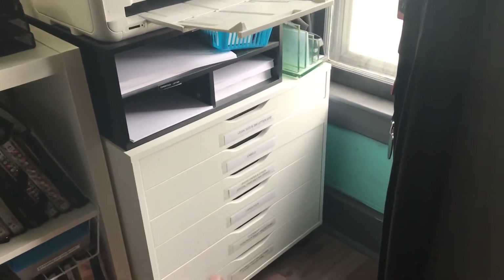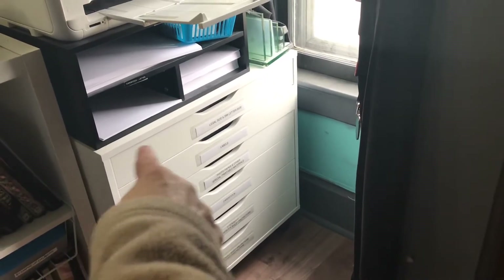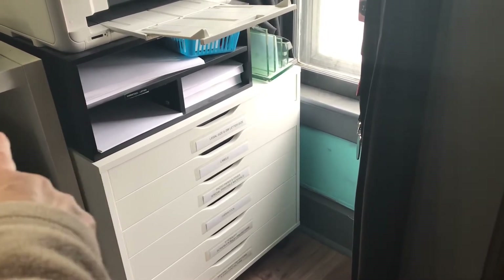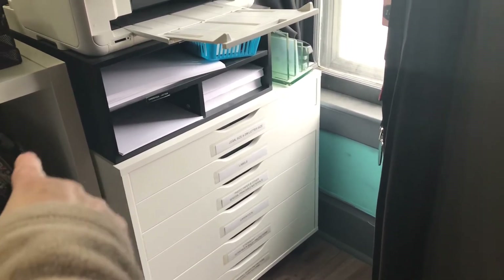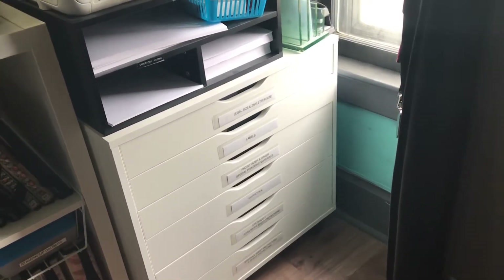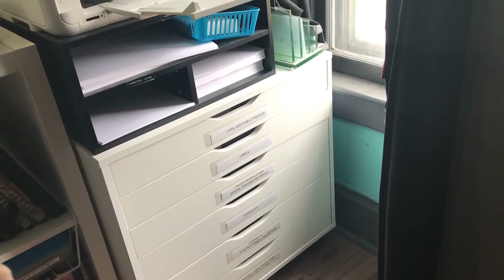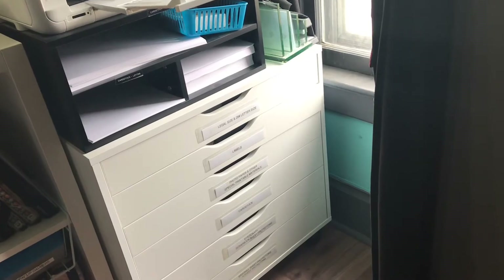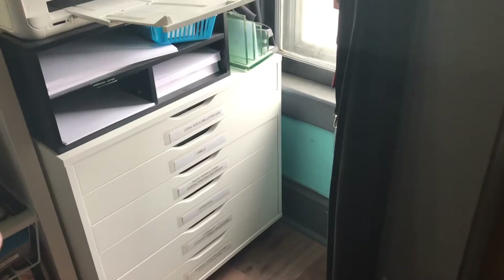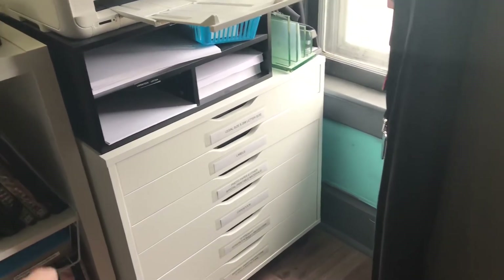That's an Alex drawer unit from Ikea. It's one that comes on wheels. The top drawer has legal and 28 pound letter size paper. The second one has labels. The next drawer has photo paper and other special printable materials. There's different cardstock in the fourth drawer. The fifth drawer has stationary and 12 by 12 size sheet protectors. And the bottom one has other size sheet protectors in it.